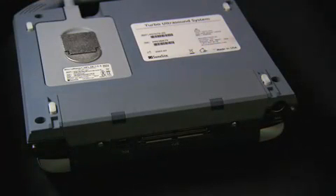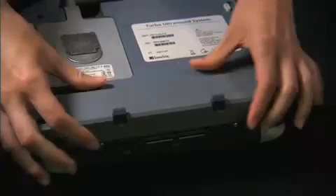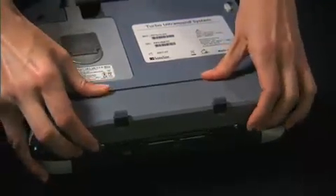If the battery is being installed for the first time, it will need to be charged. To remove the battery, push up on the two locking levers, slide the battery back, and lift the battery from the compartment.